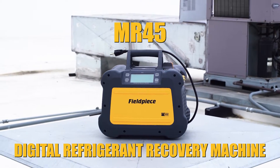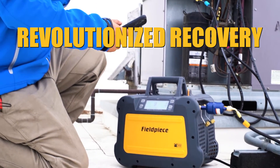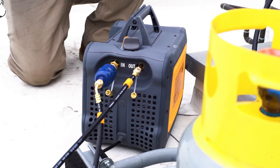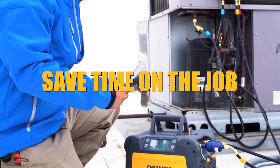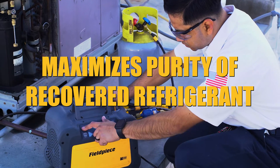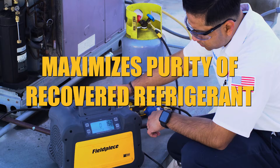The Fieldpiece MR45 revolutionized recovery with its smart variable speed DC motor that accelerates during vapor recovery, saving you time on the job. And with zero stop, the MR45 maximizes the purity of your recovered refrigerant.